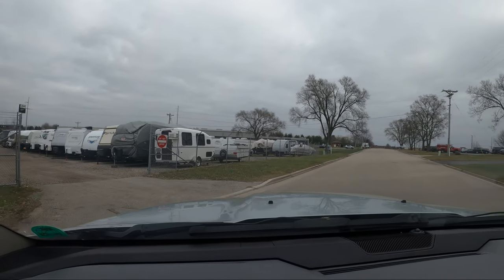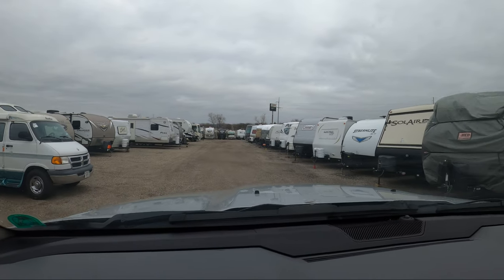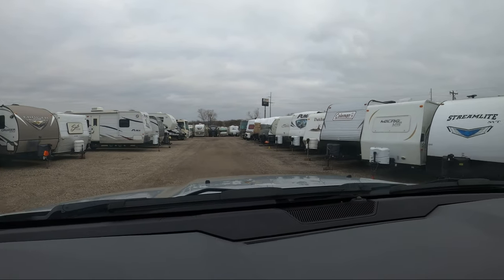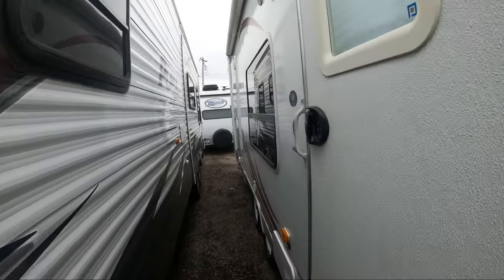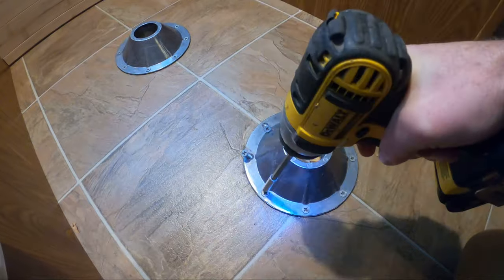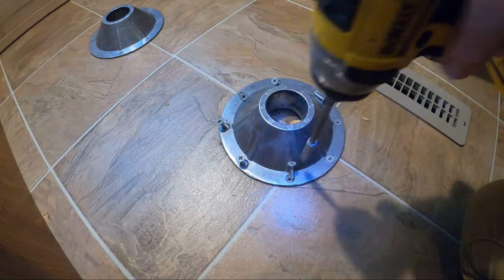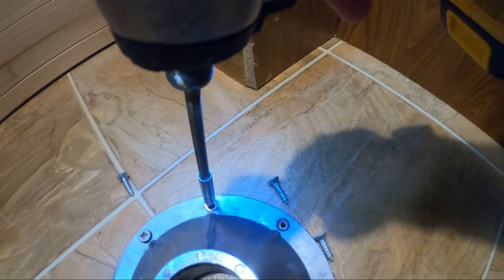The dinette table legs and floor mounting hubs are still at the camper, so I'll bring you guys along with us to go get them, then we'll bring them back and spray paint them. These are the dinette table mounting hubs. This one is stripped — I'm sure they stripped it when they installed it at the factory.